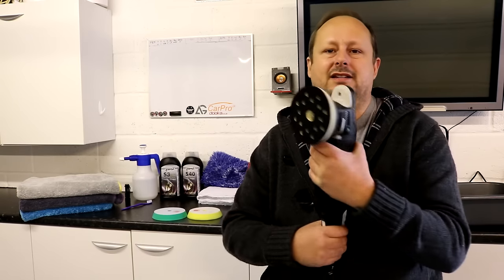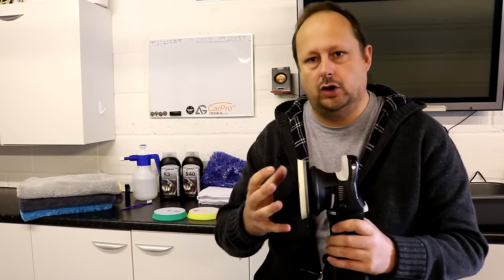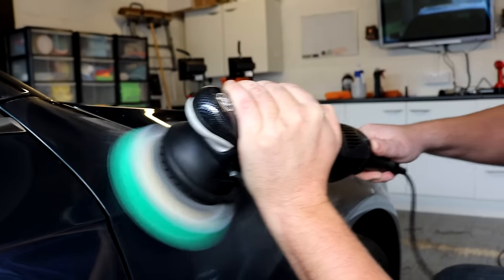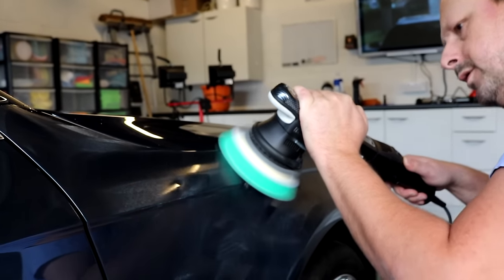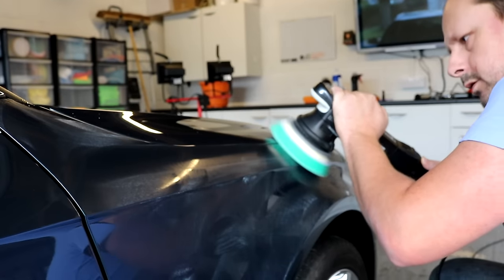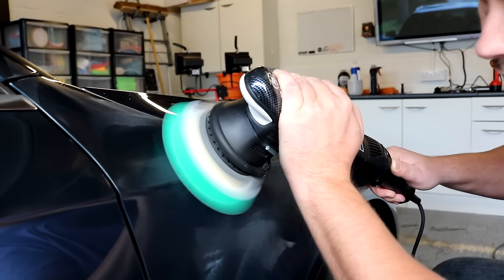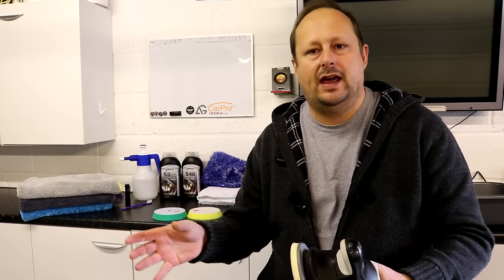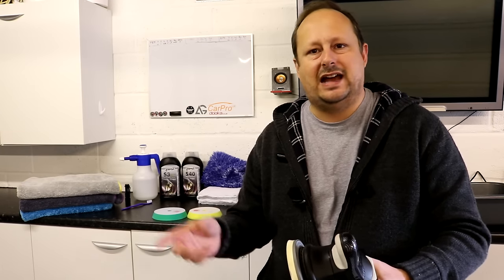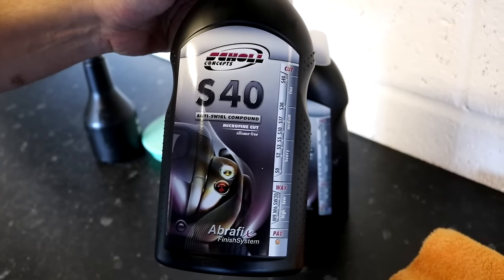The correction capability on this machine is fantastic. The extra correction capability that the longer throw gives you — it works. It's tried and trusted; the tool is used by professional detailers all around the world and was the first to do this. The extra throw isn't some sort of gimmick — it does give you more correctional capability over a standard dual-action polisher like a Porter Cable or a DAS-6 with the 8mm throw.